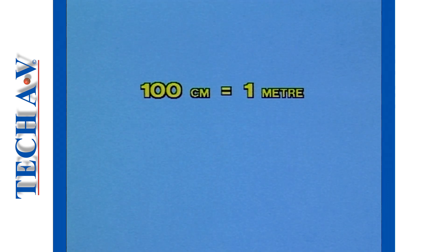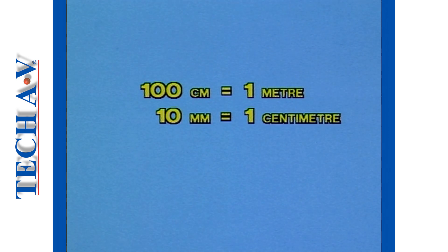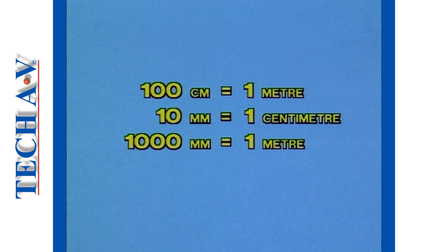To summarize: there are one hundred centimeters in a meter, ten millimeters in a centimeter, and therefore one thousand millimeters in a meter.